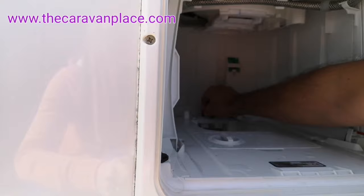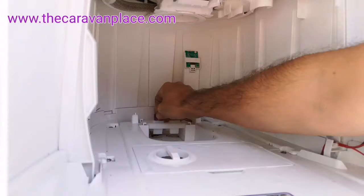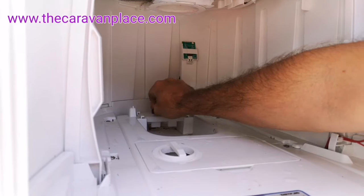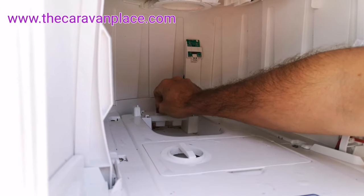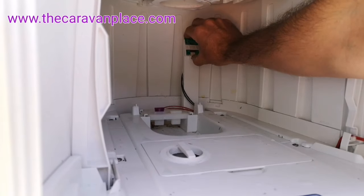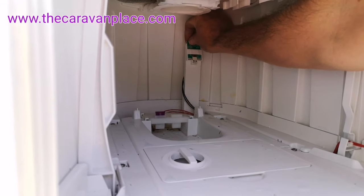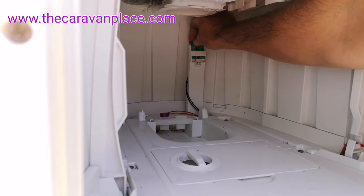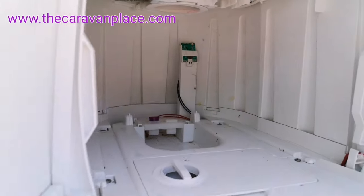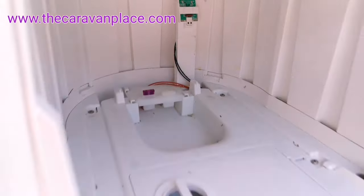We'll pop this back in. The other thing we'll do is put it in and out a few times just in case the connections that this fuse goes into aren't brilliant - we'll just make sure that it's making a good connection. The other thing we'll make sure is our reed switch is connected and fully pushed in. Again we can remove this and push it in and out a few times just to make sure that our connection is good.